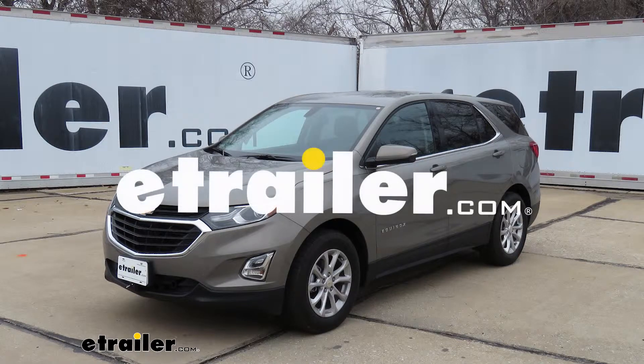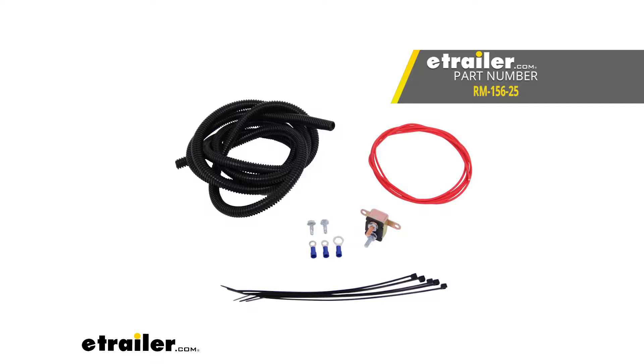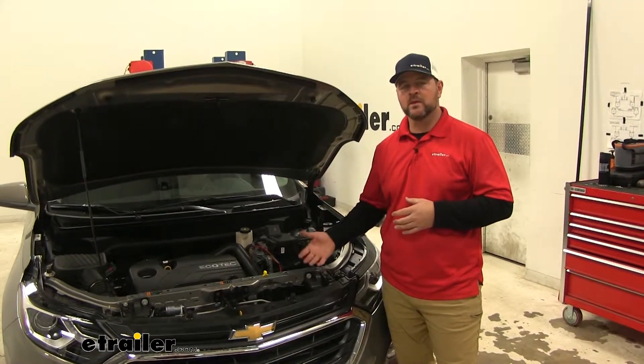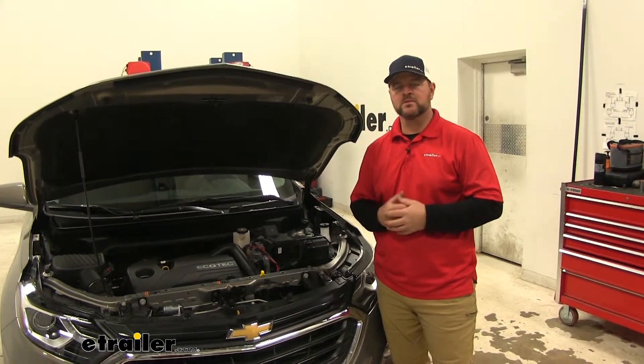Today on our 2019 Chevrolet Equinox, I'm going to show you how I installed the Roadmaster Battery Chargeline Kit for towed vehicles. What our charge line kit is going to do for us is allow us to charge our battery while we're flat-towing our vehicle. The reason we need it is because this particular vehicle has to have the key in the on position to be flat-towed.